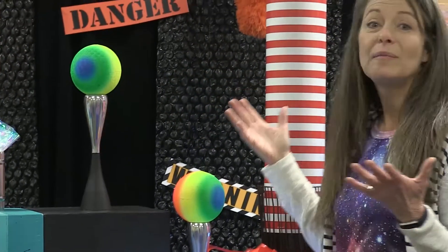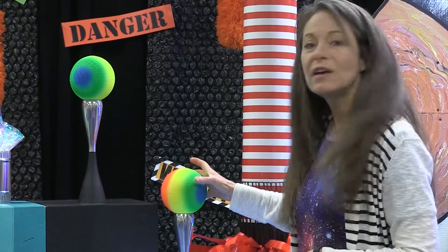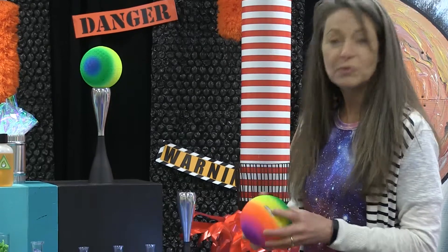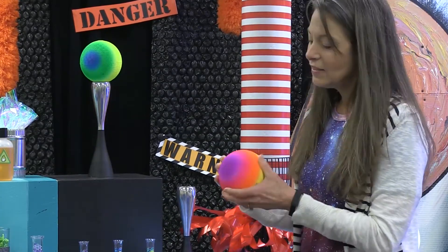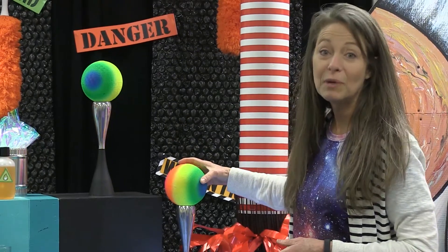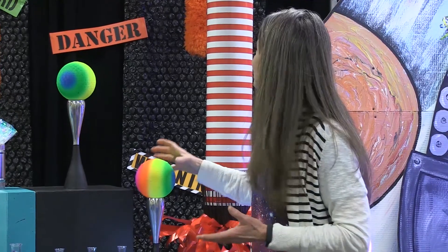These candlesticks also came from a thrift store. These balls right now are being sold in athletic stores and are great — they've got a logo on them, but you can slide that to the back. This was $1.99, so it's a fabulous way to bring in a bunch of color without having to paint anything. It saves time and it's super exciting.